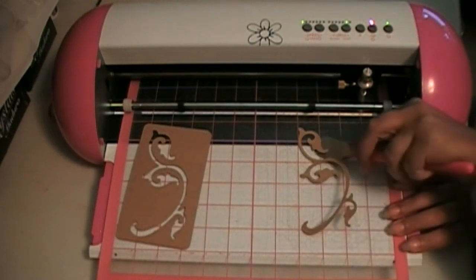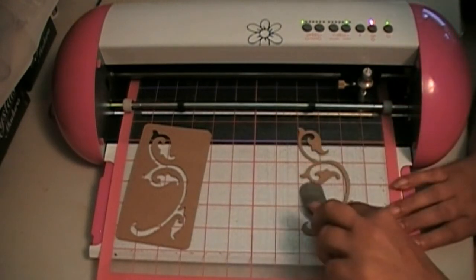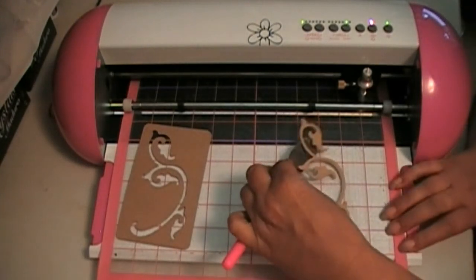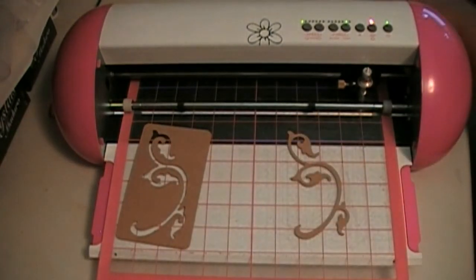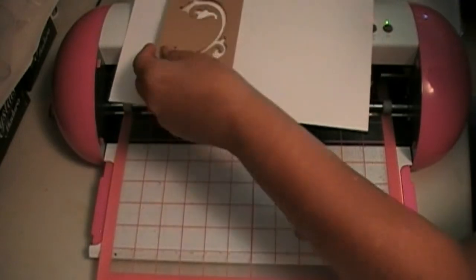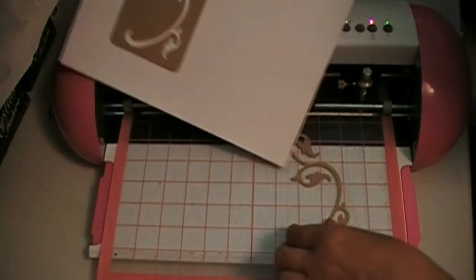This is one of the flourishes from BossCutDieCuts.com. Most of those flourishes were hand drawn by Mrs. Boss Cut. I'm going to put this on some white card stock to give it some contrast so you can see it better.